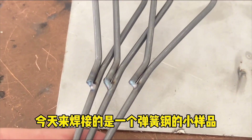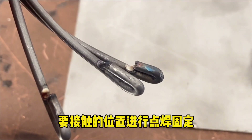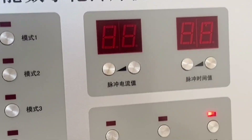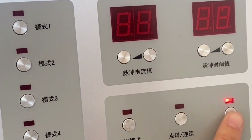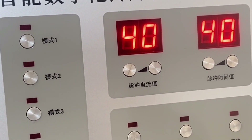Today we are welding a small sample of spring steel with a diameter of 3 millimeters. We will spot weld the position to be contacted. First, we adjust the pulse current to 40, and the pulse time is also 40.